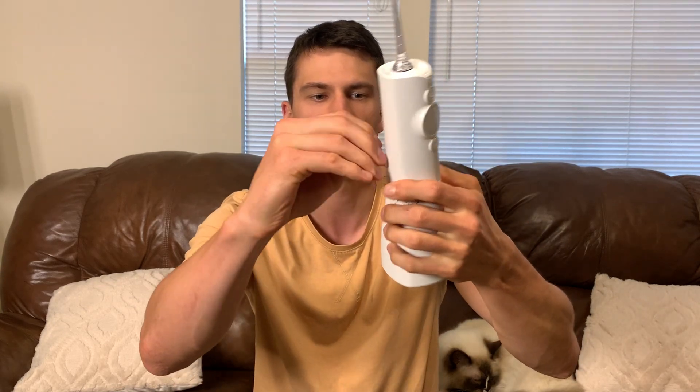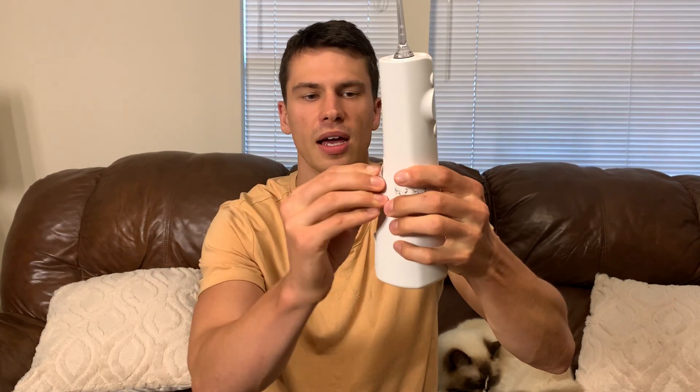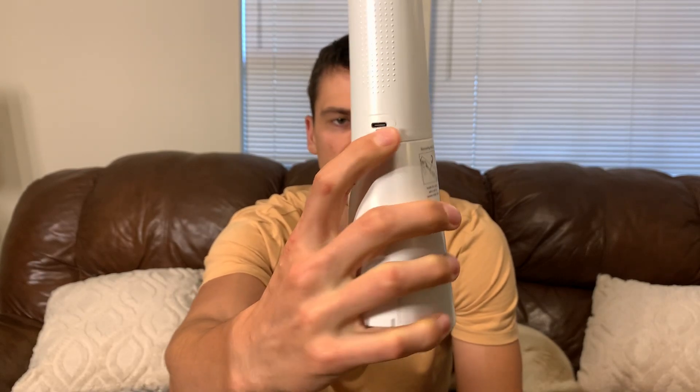This is where you're going to put the water in, and it has a little seal. I was a little concerned — is this going to drip water? It does not. You can twist it right here and this opens up the reservoir itself. It charges via USB-C in the back, which is awesome. So many things take USB-C these days, which makes it really easy to keep this thing charged.